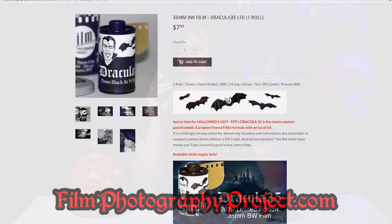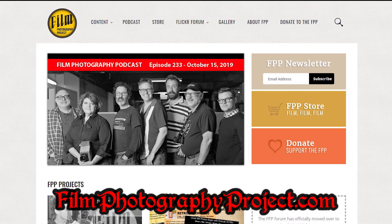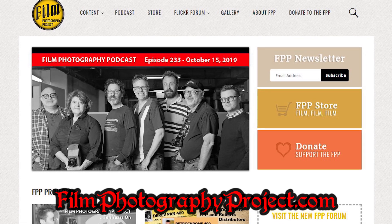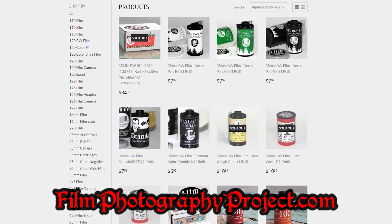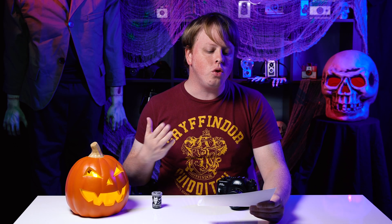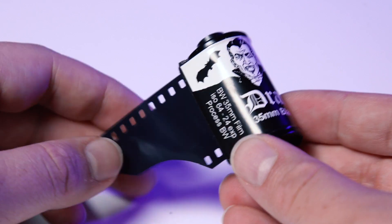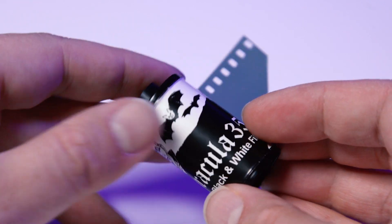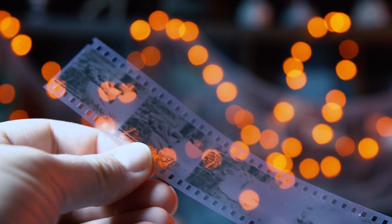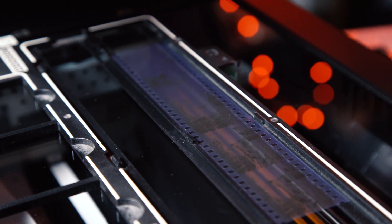This film is made by the Film Photography Project. They're a small group that has a podcast dedicated to film photography, but they also make limited run film that they sell on their website. According to the FPP website, Dracula 35 is a 64 ISO fine grain panchromatic negative high resolution film, coated on a transparent polyester base, so it's really easy to develop and scan.